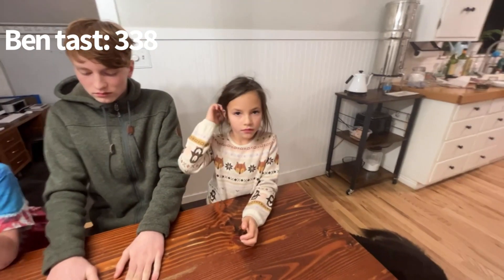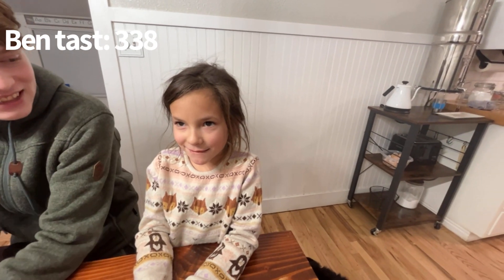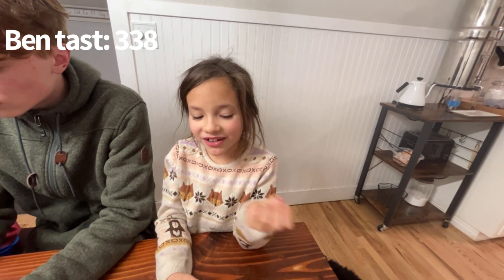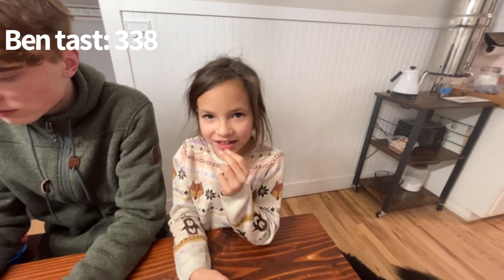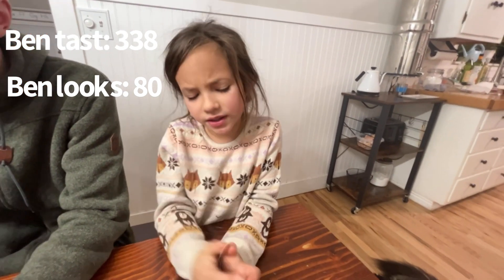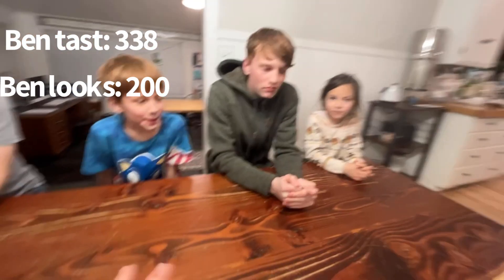We just remembered — we forgot to rate presentation, so looks. Phoebe, what did you rate Benjamin's presentation and looks, one out of a hundred? 80. For looks and presentation, I would say 40. I'd say 30. We'll add up both scores and we'll see.